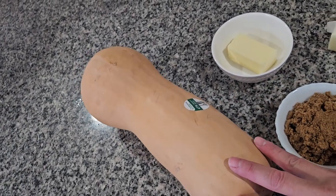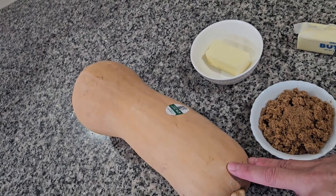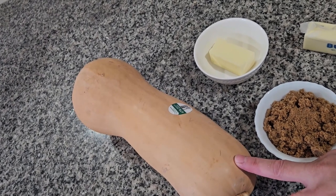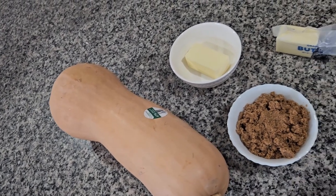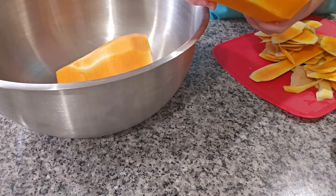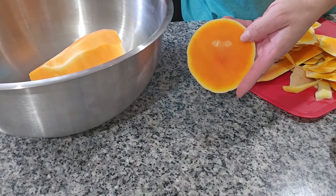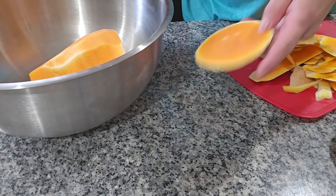My butternut squash is big so I'm gonna start by peeling all the squash and I'm gonna cut it in pieces. I already removed all the skin and the color is real pretty.